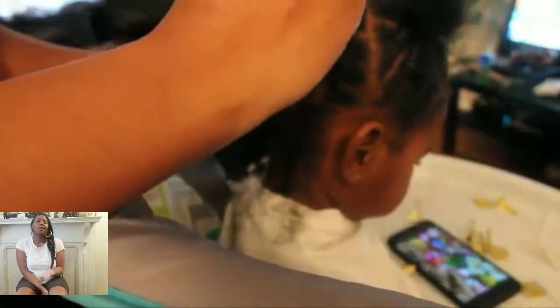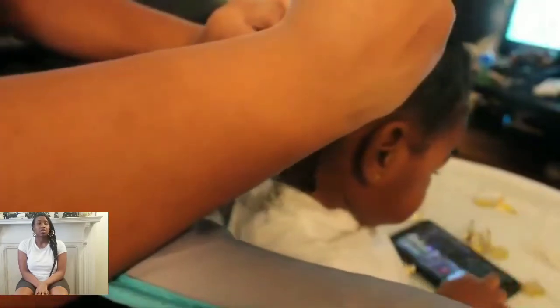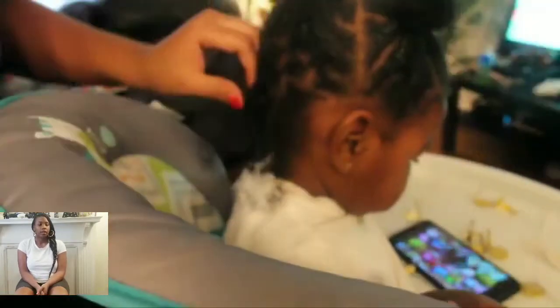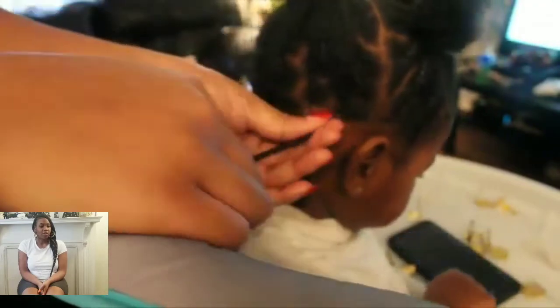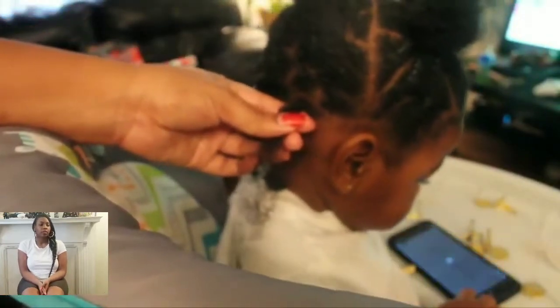The partings were very simple. I just parted straight across and then made square partings throughout the section. Looking back at this video, I realized I could have made the sections a lot bigger. But I love how the twists came out — they came out super cute and almost look like baby locks, and I love that.